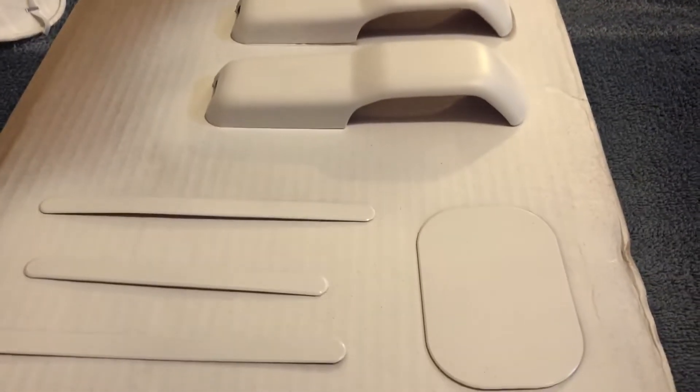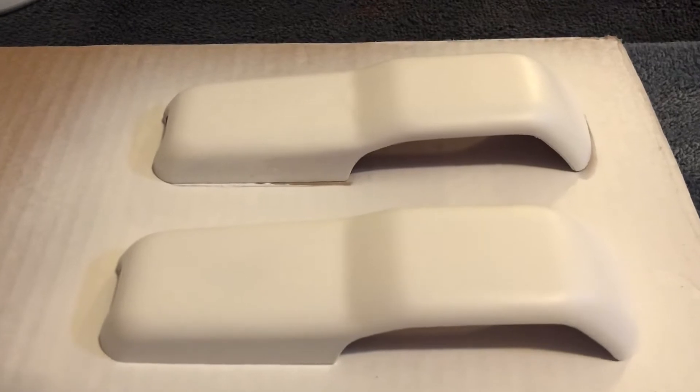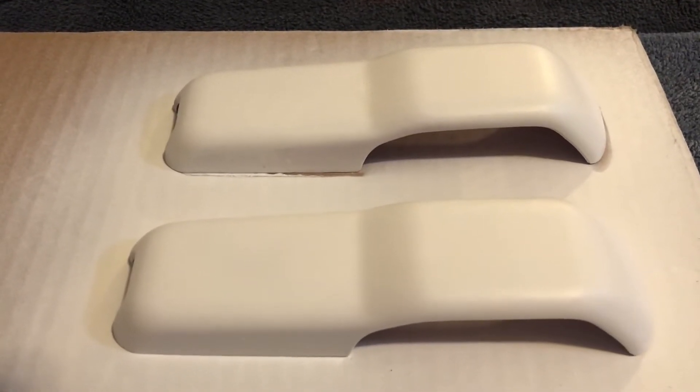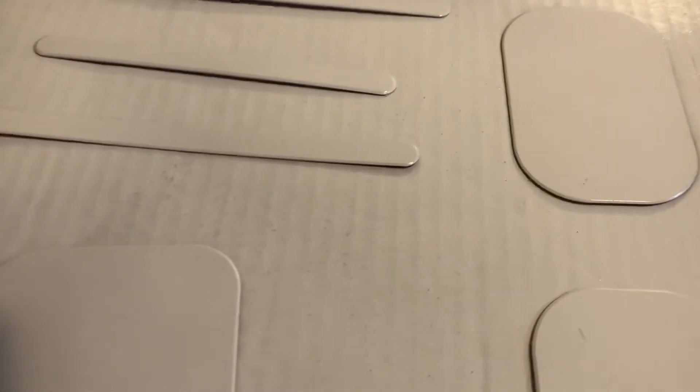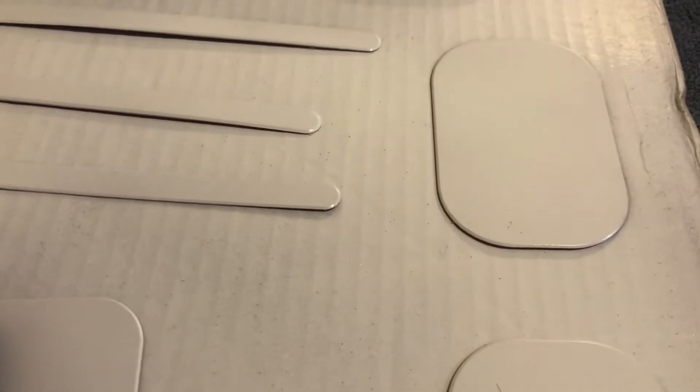Okay guys, off camera I went ahead — those didn't need another coat, they were coated pretty good. These I went ahead and did another coat. So we'll let these dry and then we'll put on the purple paint.